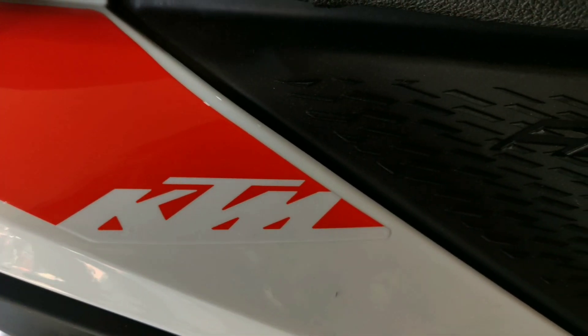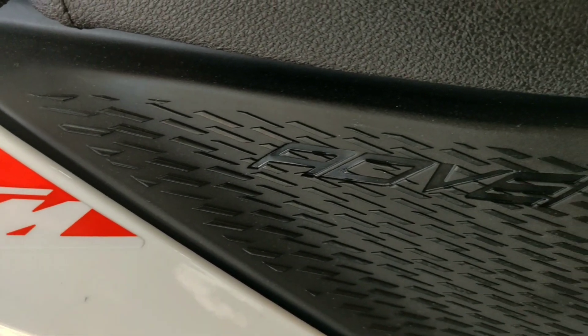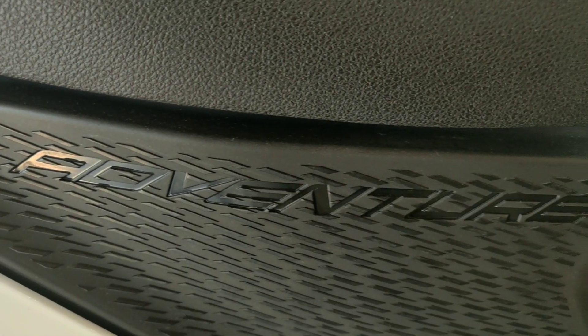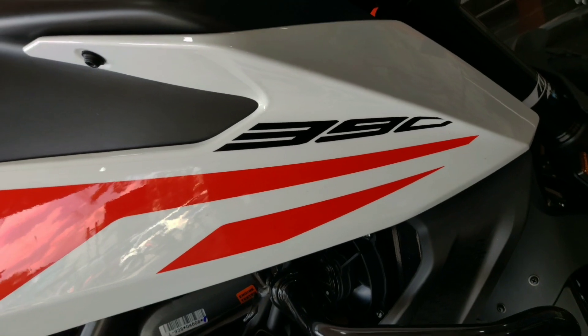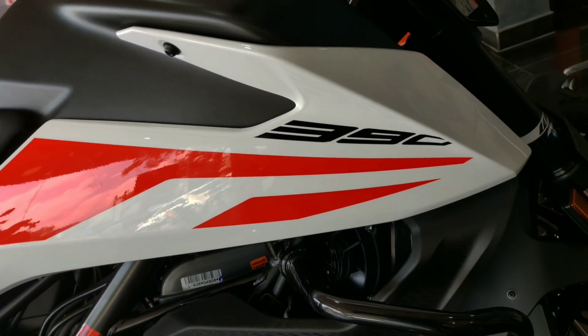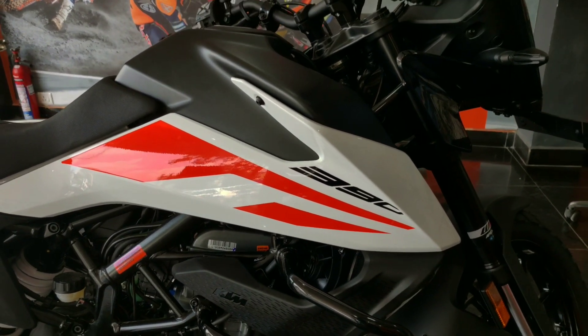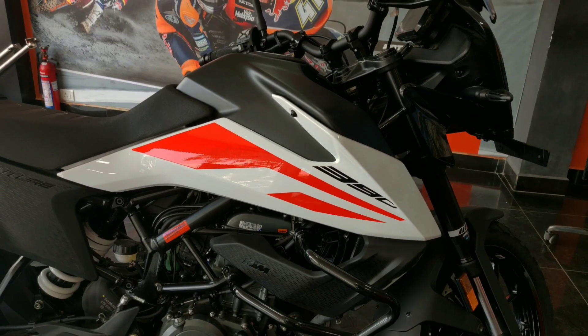If you look back 5 years, you could check the bike just for city use. But now, we can go on long drives. I have a passion for long rides and stress relief, so I chose this — the KTM 390 Adventure.